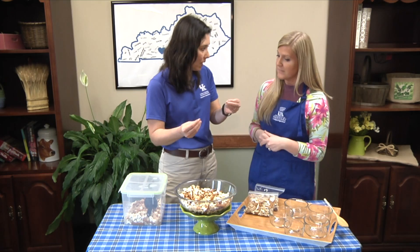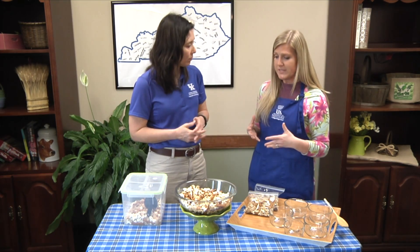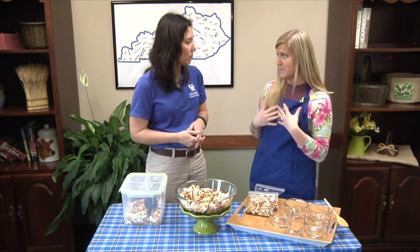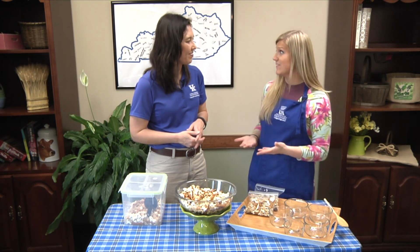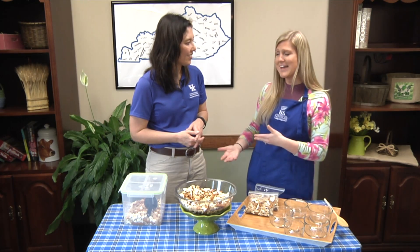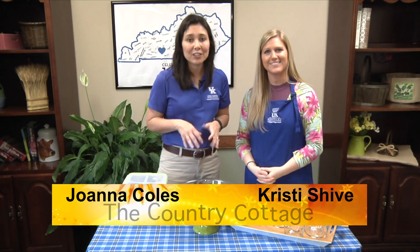If people want that recipe and aren't as experimental in the kitchen, we do have it at the Extension Office. It's one of our recipes that we do with our 4-H and youth programs. As a SNAP educator, you can call us and ask for this recipe — we'd be happy to give it to the community. We have lots of other recipes as well. So if one of your goals is eating healthier in the spring and summertime, call Christy or Nan at the Extension Office and they'd be happy to get you on the right track.